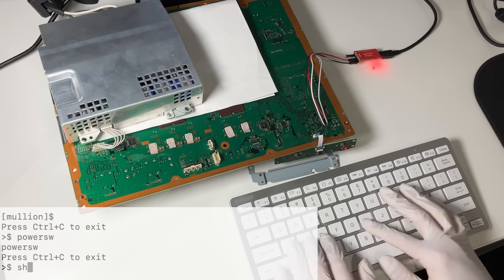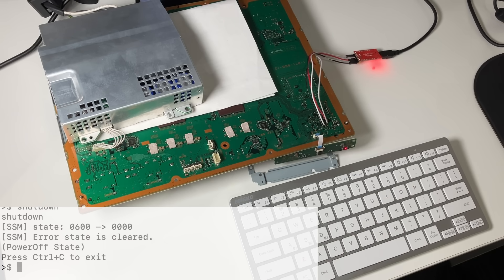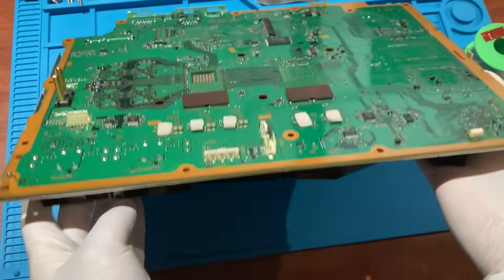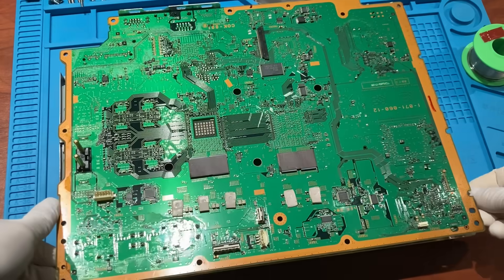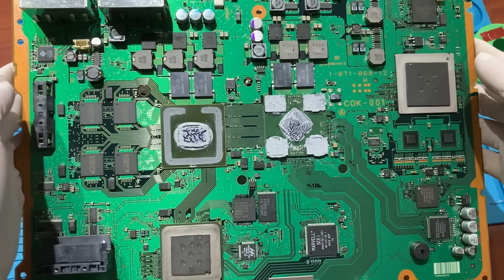With the console shut down, we will proceed to the underfield testing. First, unplug the fan from the PCB. Then turn the PCB upside down. Look at this beautiful RSX — this is the silicon die in the center.